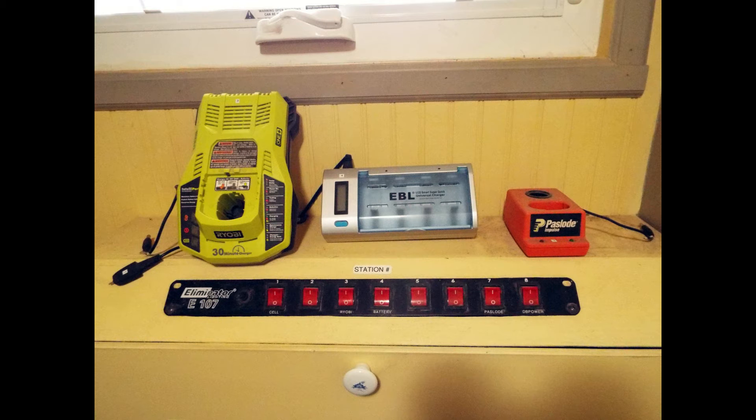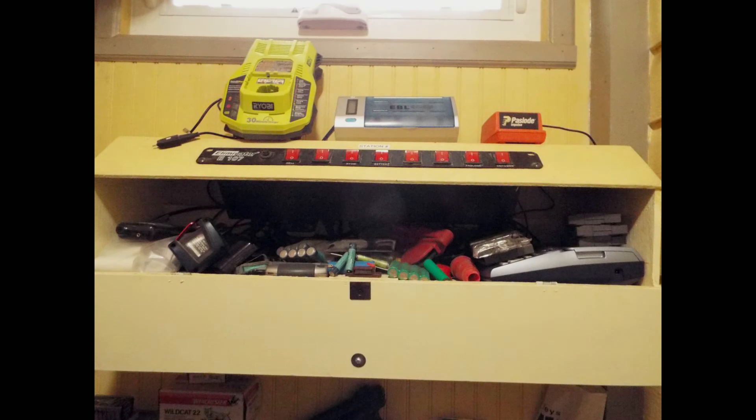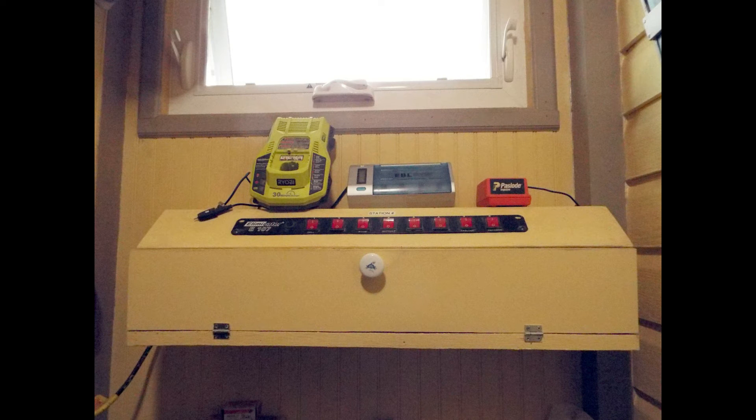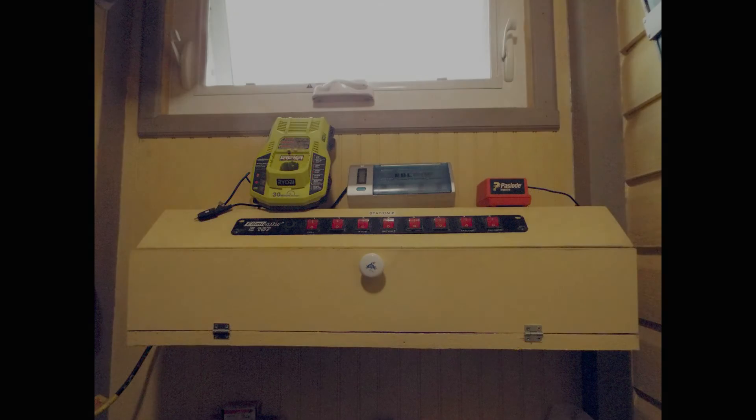Some items plug directly into the cord so all you have is the wall wart with no actual charger base. When you drop the door down you can see I keep all the extra stuff in there: battery testers, the label gun, extra rechargeable batteries. When you close it up it looks fairly neat. I've been using this for a few years now — it just keeps everything together. I don't hunt for wall warts anymore; they're all right there and it looks neat.